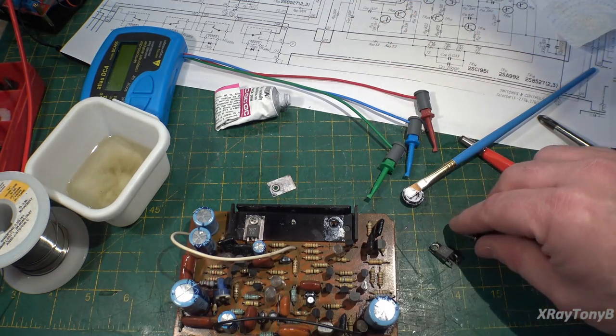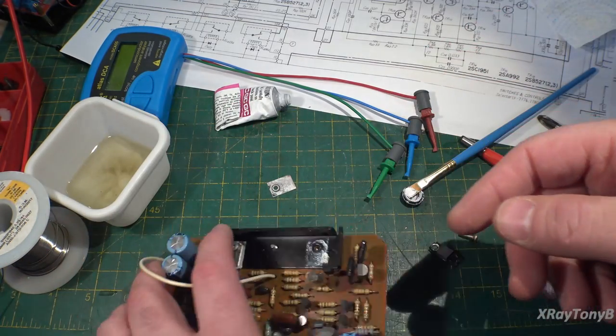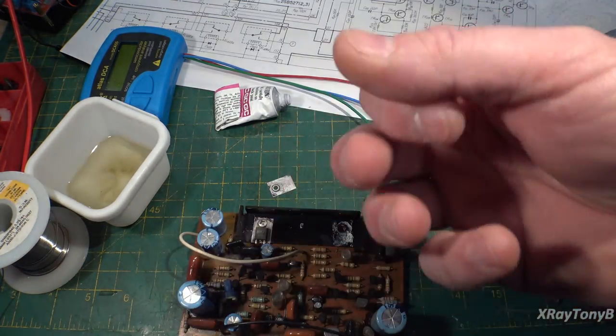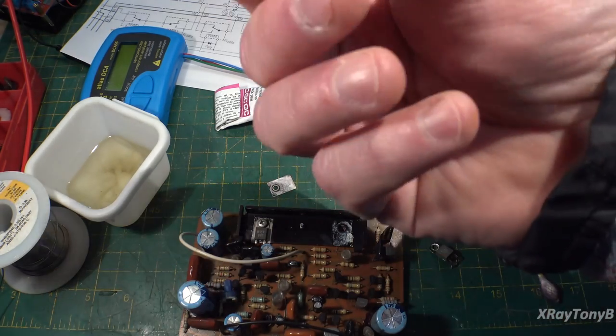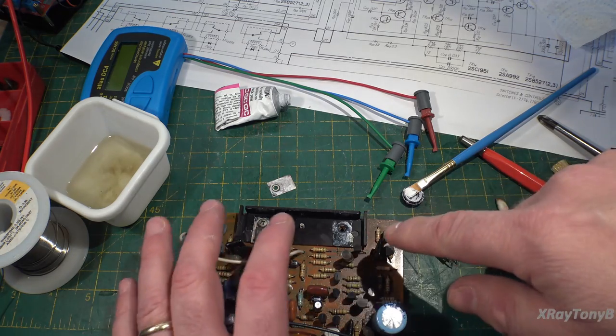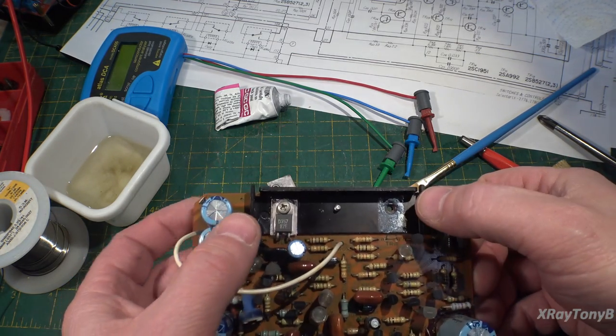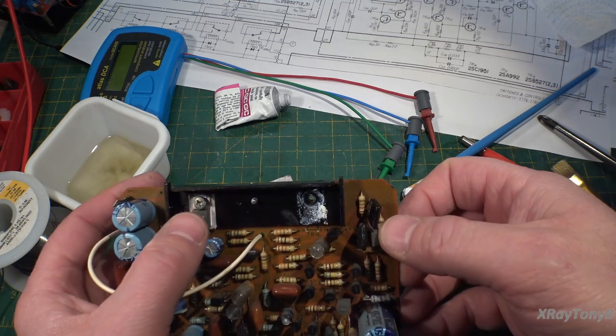What I know is I'm going to solder mine down, or use stainless steel nuts with teeth on them — I'm going to make sure we have a much more positive connection moving forward.